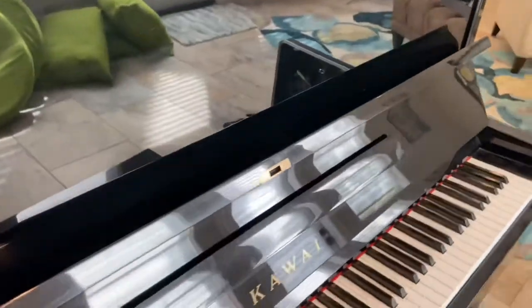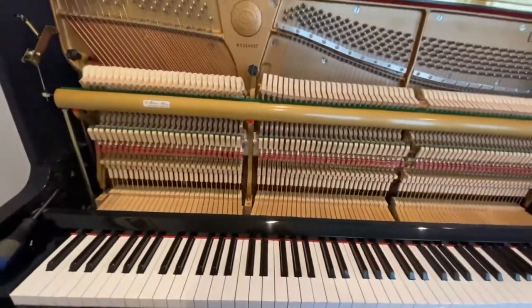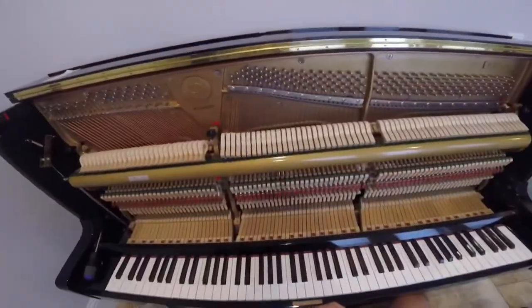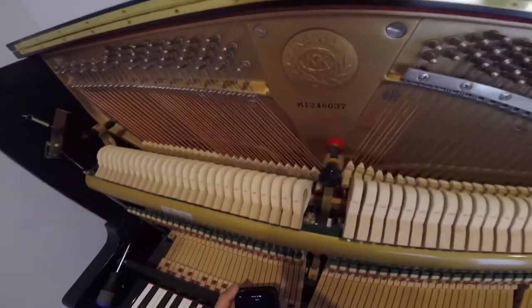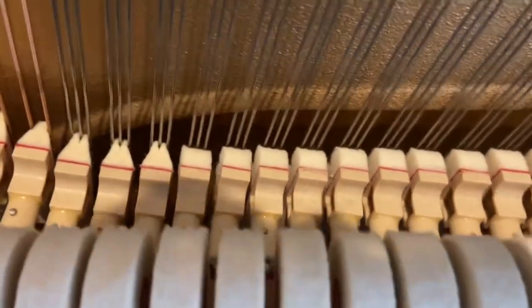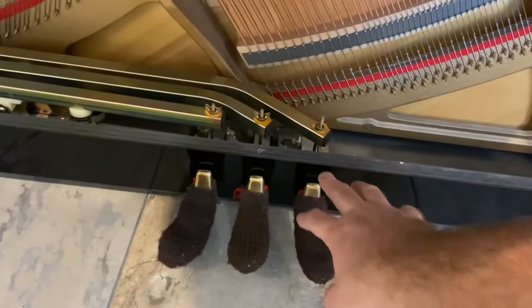I'm just showing off the case — obviously nice polyester finish. There are lots of plastic parts in the action. It may be quite worn in the corners there. It wasn't carbon fibre from what I can see. The pedal's not coming out very well. The dampers aren't coming out at all — you can see the dampers are hardly coming out. So it's reasonably simple.